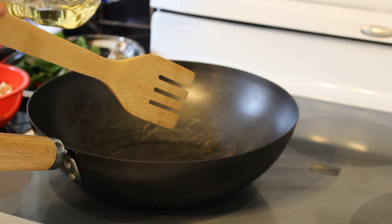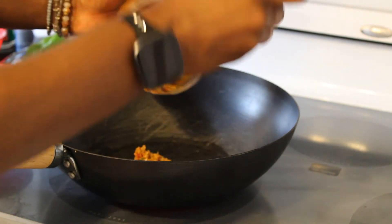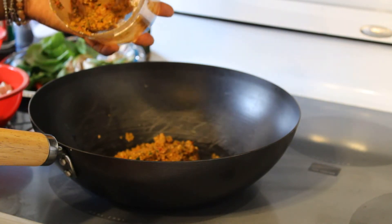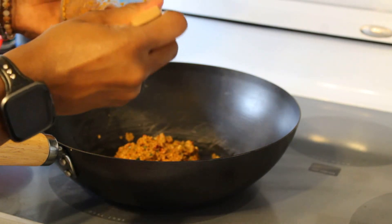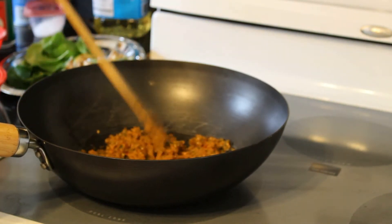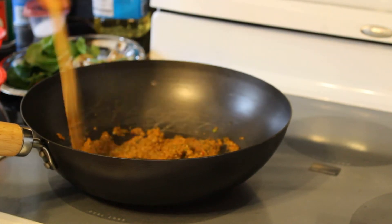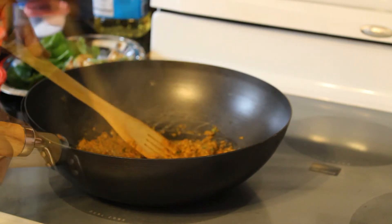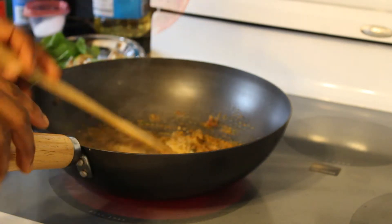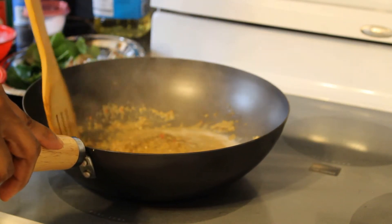Now to make our green curry sauce, put a little oil into your pan and add in the curry paste that we just made. Stir it around so it's fragrant in the oil — the oil should be hot. Then you're going to add in your coconut cream. I use half a cup of coconut cream and mix it in. Stir it until the oil separates — you can see when the oil starts to separate.